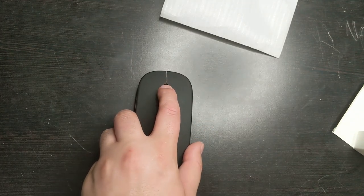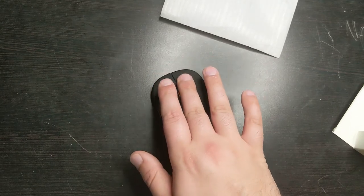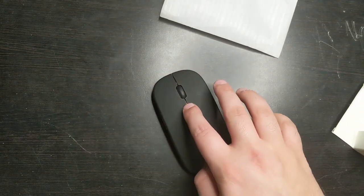The scroll wheel does go and it does click. The click is actually really nice and quiet. So it's really nice.